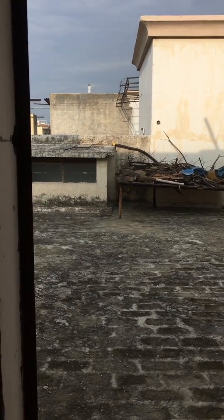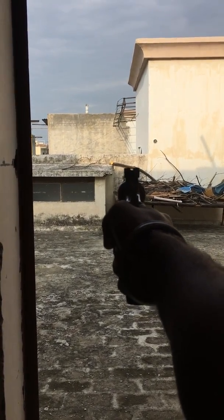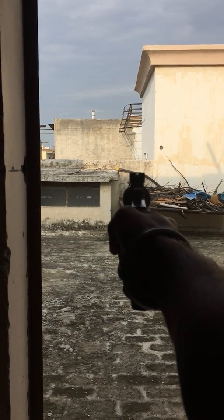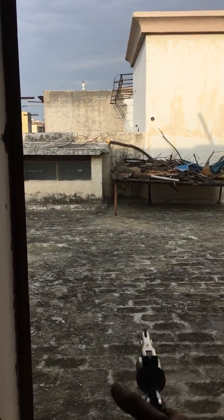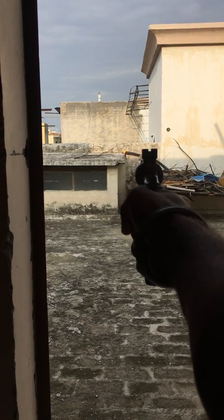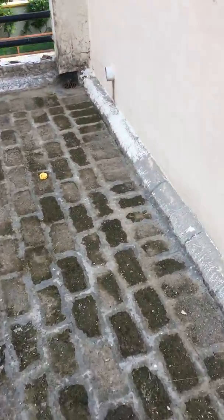Wow, accuracy is awesome! I'll show you after this shot. Now I'm going to shoot that yellow plastic piece. I don't think it hit — I missed it. That probably broke it.